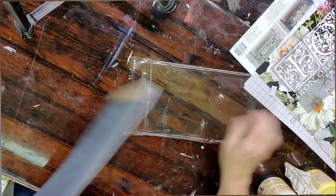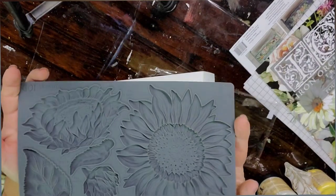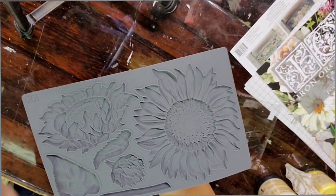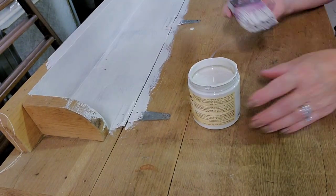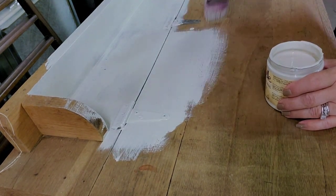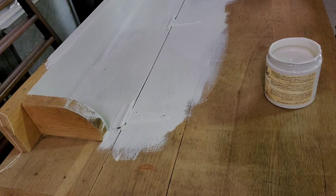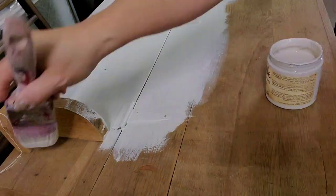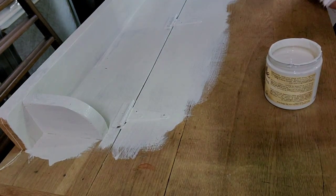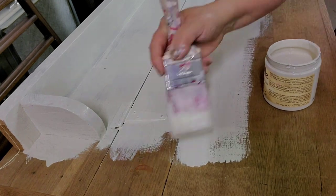I'm kind of gathering my stock gradually. But I thought, well, it's definitely approaching sunflower season. So I start with the top of the trunk, and I just paint it with a color called Sawmill Gravy. I like this white because it's not totally bright, stark white. It's just a cool color, and it's a go-to of mine.